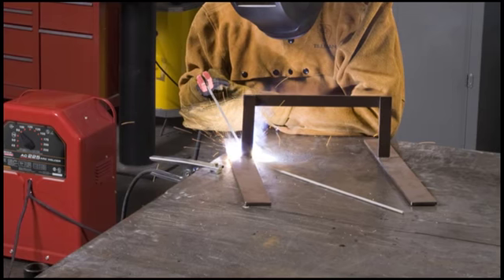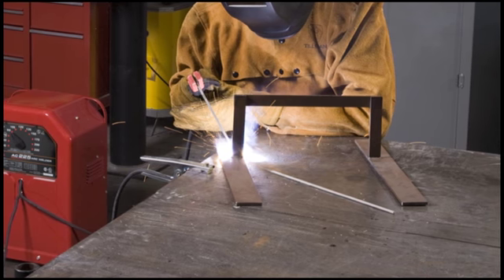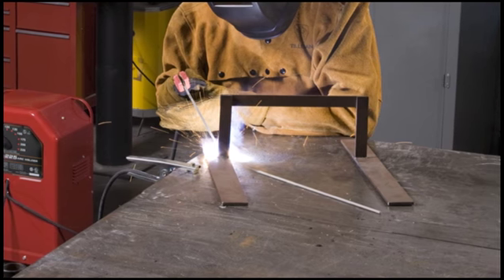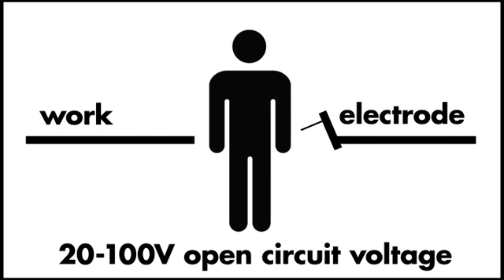A secondary voltage shock occurs when you touch a part of the welding or electrode circuit — perhaps a bare spot in an electrode cable — at the same time another part of your body is touching the metal upon which you are welding. To receive a shock, your body must touch both sides of the welding circuit: electrode and work or welding ground at the same time, when the welding output is on.